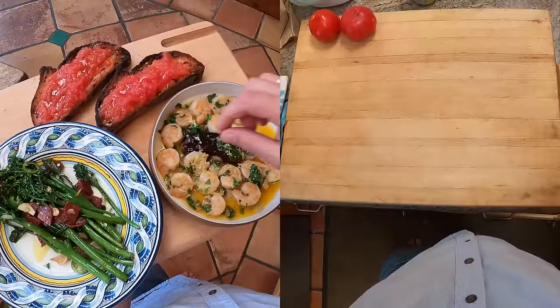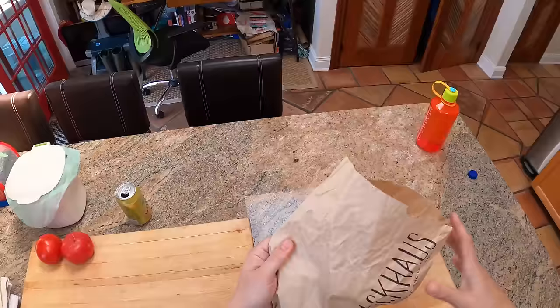Hey everyone, this is Kenji. I'm about to cook lunch — it's going to take me about half an hour. I'm making three different dishes: a sort of Spanish, Catalan, and kind of random not-Spanish-or-Catalan thing. We're going to start with a Spanish dish, gambas al ajillo, which is garlic shrimp.